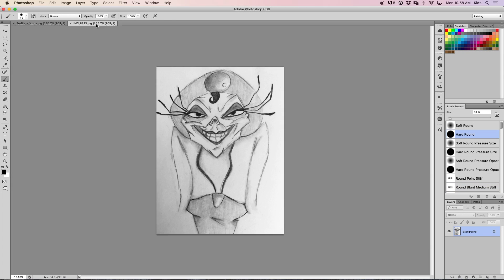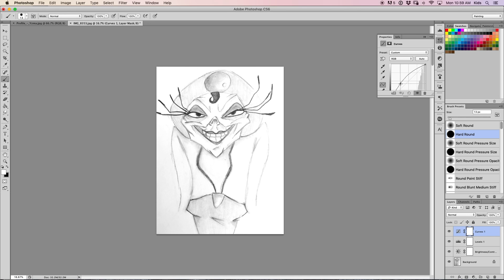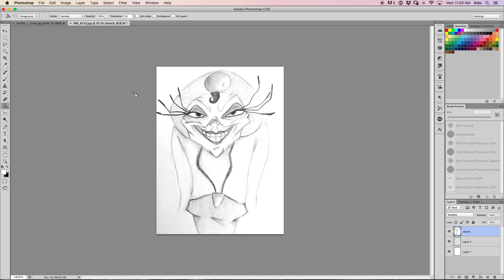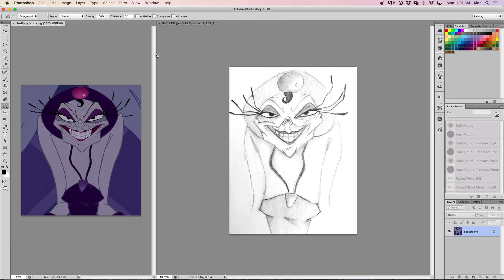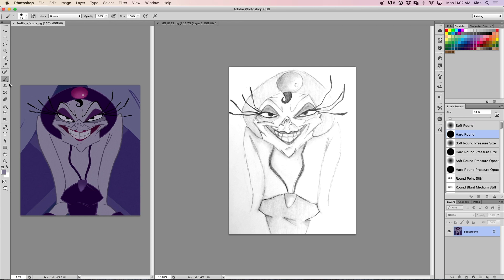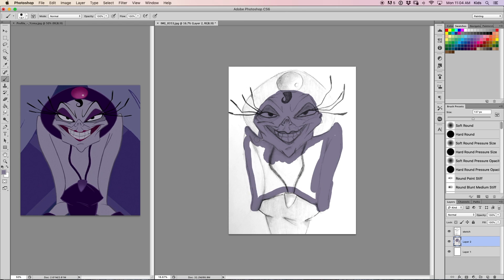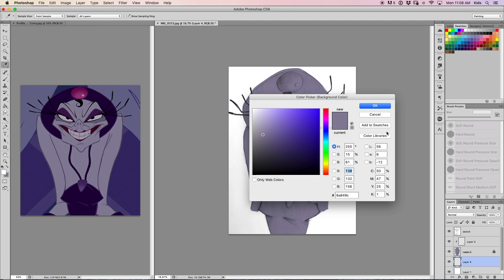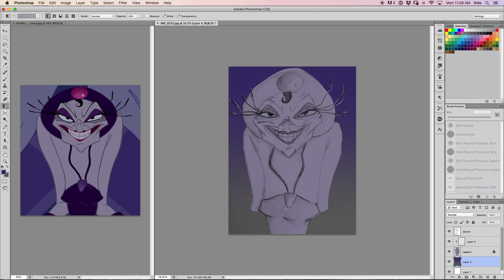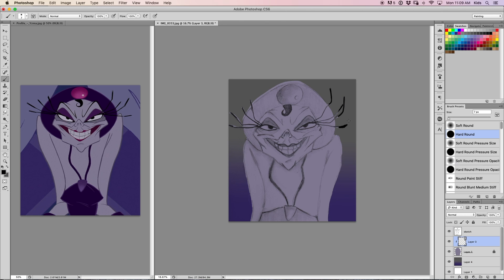Hi guys, it's Ruthie and welcome back to another video. Today I'm going to do something I haven't really done in a long time: painting in Photoshop. I'm using this term very loosely because I don't really know much about digital painting. I had taken a break from digital art because I just wasn't very happy with the way it was looking and I wasn't having much fun with the process — I was enjoying traditional art a lot more.